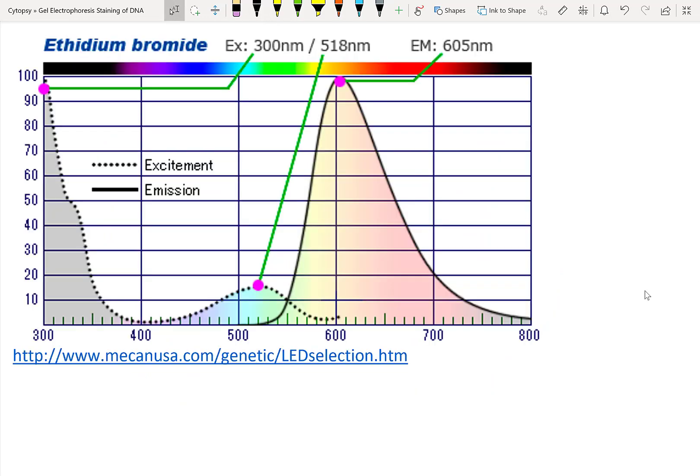Here's the spectra of ethidium bromide. You can notice that it absorbs a lot at around 300 nanometers, with a secondary absorption peak somewhere around 520 nanometers. And there's an emission peak at 605 nanometers.